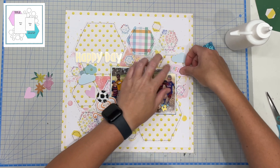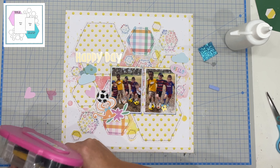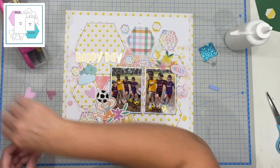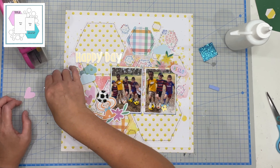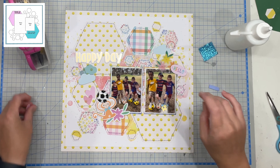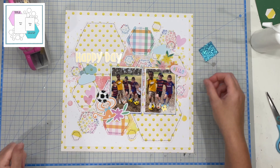Then I decided to use the clouds from the ephemera pack because why not? They are so happy — they're out in the sunshine having a beautiful day. It is about a fabulous day so let's pop those on. I just used the last two pieces of floral that I had left in the kit as well just to add a little accent into where those embellishment clusters are, and I think it came together really really well. You can see I used the title 'happy day' because they were so happy and just had the best time.